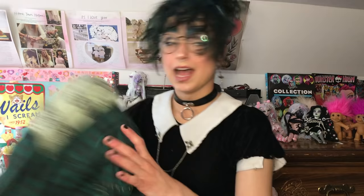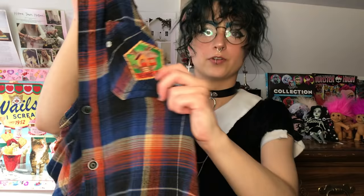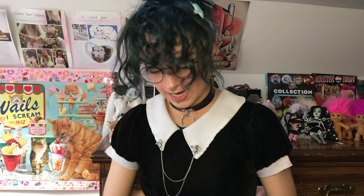Another thing I like to do is make patches by using the designs of one shirt or piece of clothing and transferring it to another. For instance, I had this t-shirt that said 'Kale' on it but I never really wore it, but I really liked the design, so I put it on the back of this flannel. Then I put a little hand-sewn patch on the front that was from Mokoyubi — I think I'll link it below.